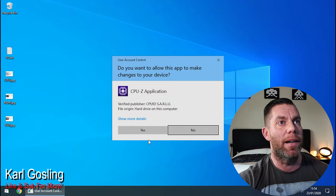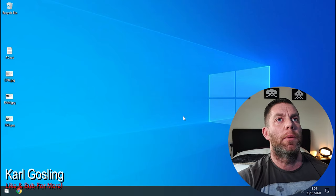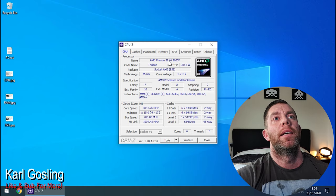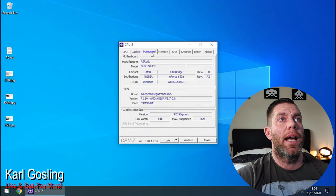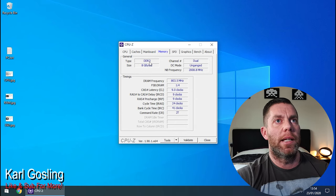Let me bring up CPU-Z to show you that the cores are unlocked. There we go — AMD Phenom 2 X6 1605T. So we now have six cores instead of four. I've not done any overclocking. You can see the ASRock N68C-S UCC motherboard and 8GB DDR3 there. These CPUs will quite happily overclock to 4GHz, giving you a 25% performance increase from the CPU alone — some will do 4.6GHz from what I've seen when researching this.